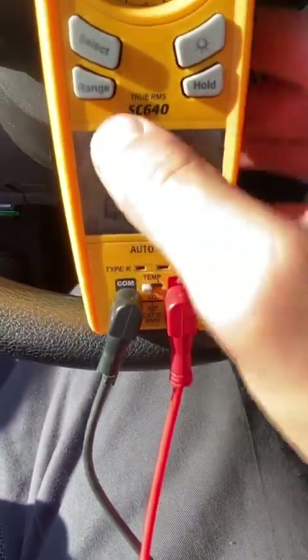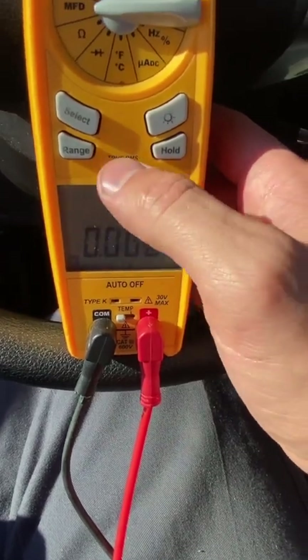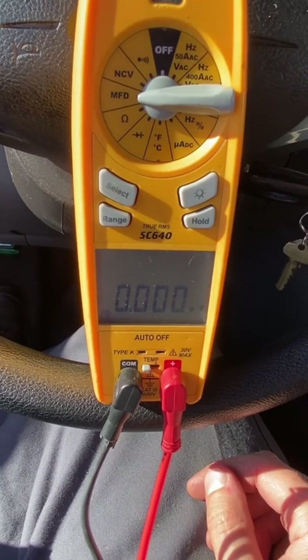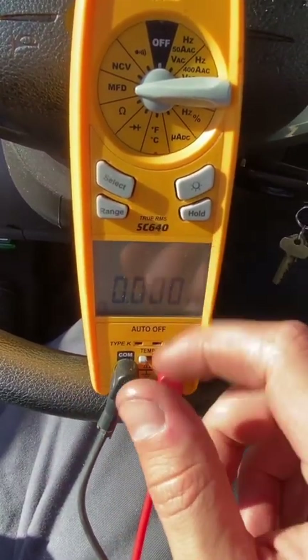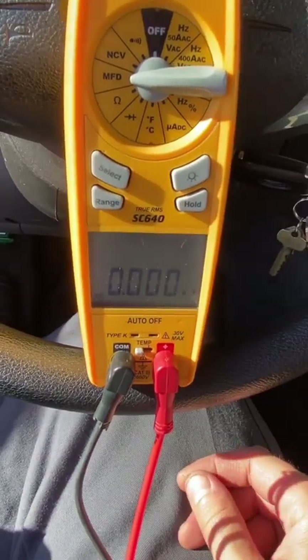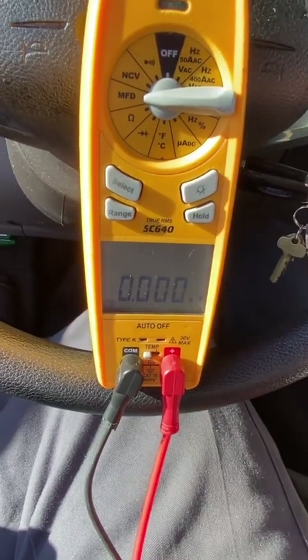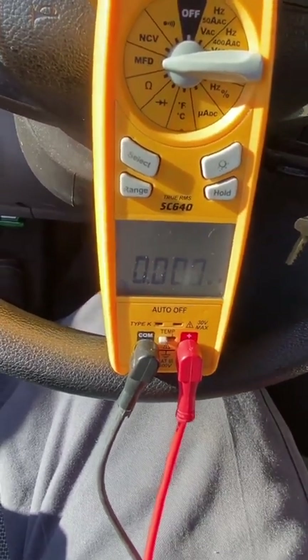If it's hot out, capacitors typically fail when it's hot — it's about 95 to 99 degrees out today. This is a multimeter that measures microfarads. You can get one on Amazon for about 20 bucks. Check your capacitor and see if it's getting low — low capacitors do fail quicker than good ones.